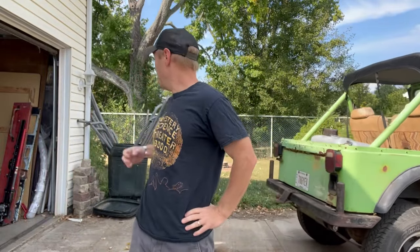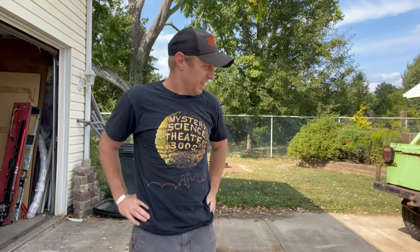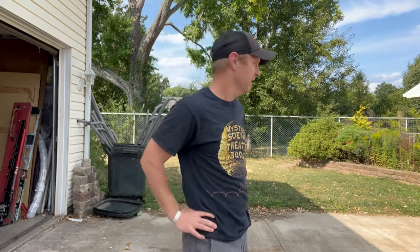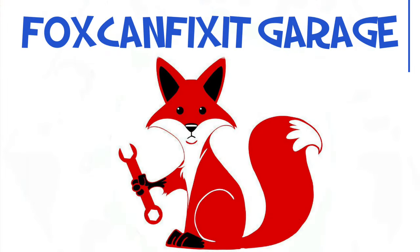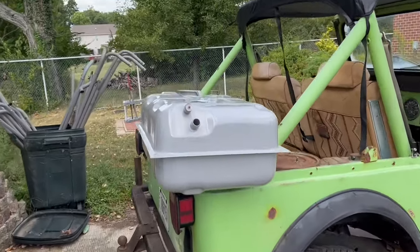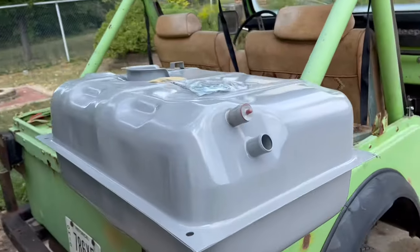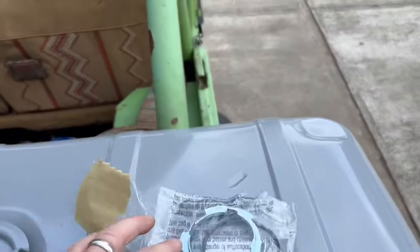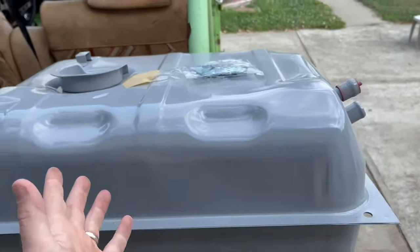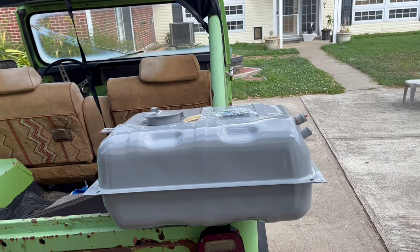This time on Fox Can Fix It, we're gonna put a new gas tank in my CJ5. So here's the gas tank we picked up. It's a stock 15 gallon replacement. I went to Rock Auto and just hit economy — give me the cheapest one — and this is it. It does come with the lock ring and a new gasket, and it's got an epoxy coating on the outside. So this is already better than the stock tank, which was not coated and has a rust hole.